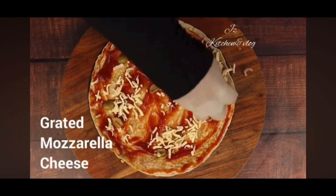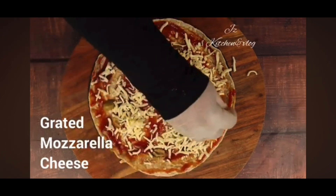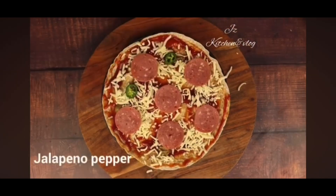I will add a little olive oil. I will add mozzarella cheese. I will add beef pepperoni slice. I will add jello pepperoni.